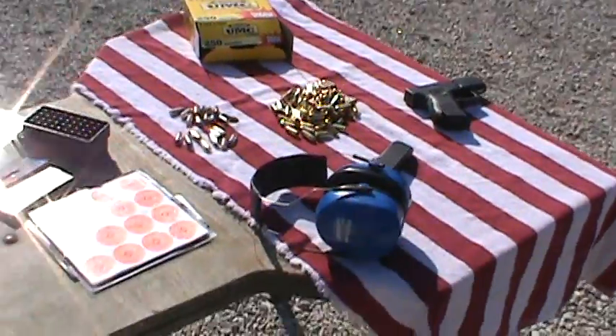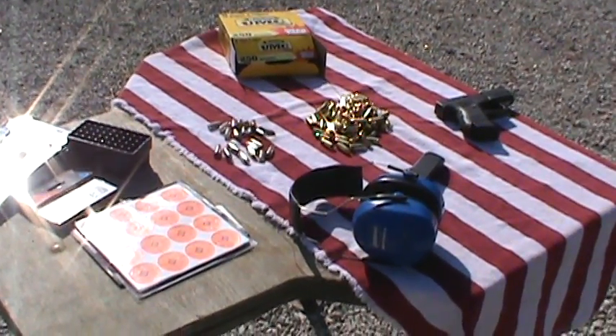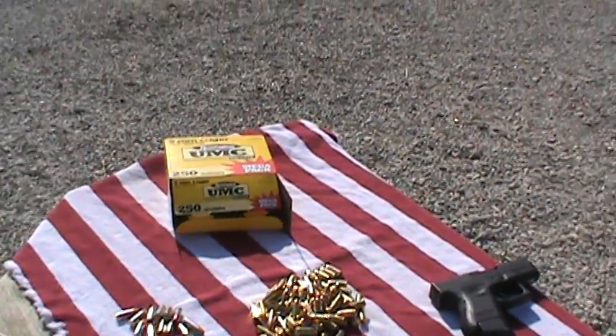Hey YouTube, this is 51DSS and here I am at the outdoor range. I've got my little stand set up here. I've got a box of 250 rounds of 9mm, the Remington UMC bulk pack.